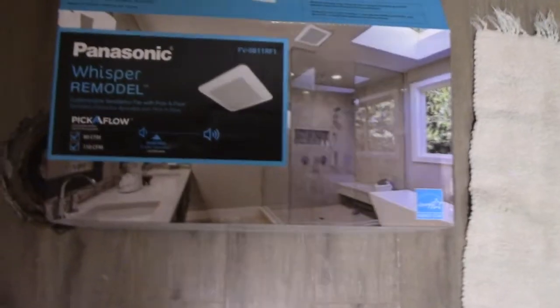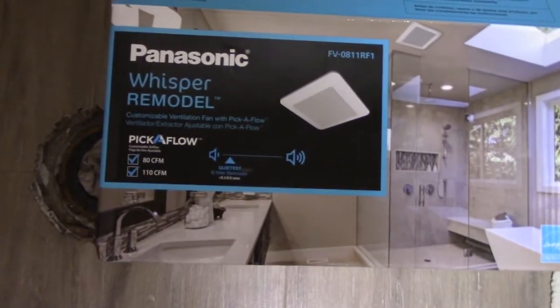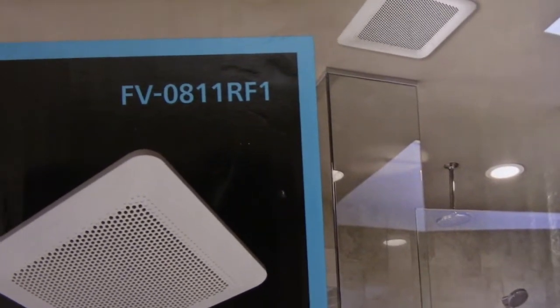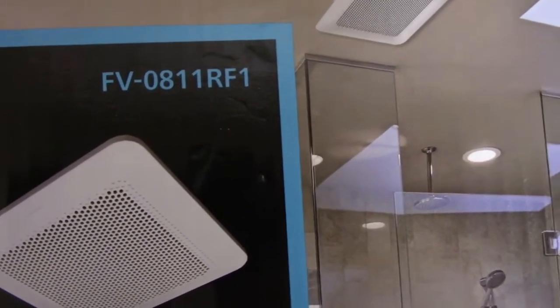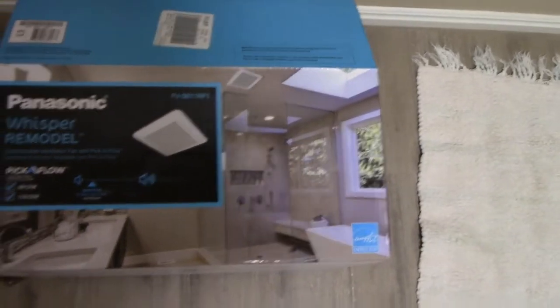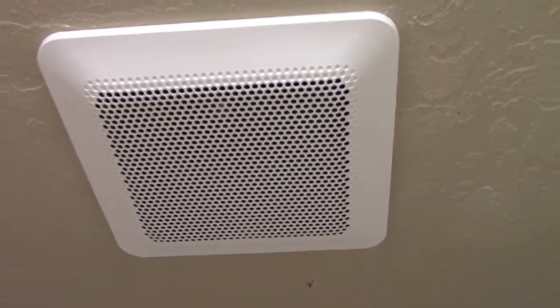The model I decided upon — I found this at Lowe's, pretty good price on it — is the Panasonic Whisper remodel version, model number FV-0811RF1. I assume the RF stands for retrofit. It's a super quiet one and it moves a lot of air.